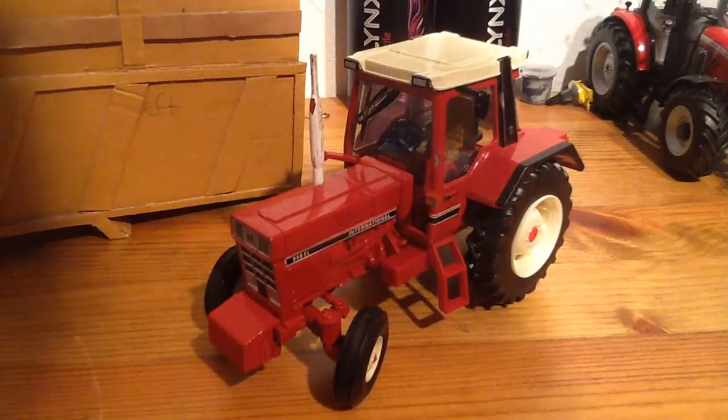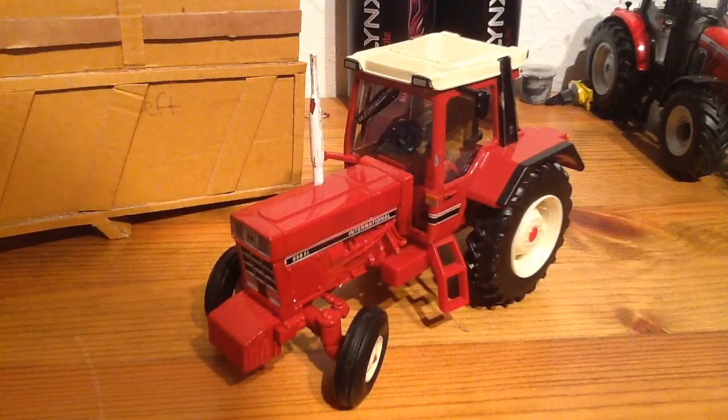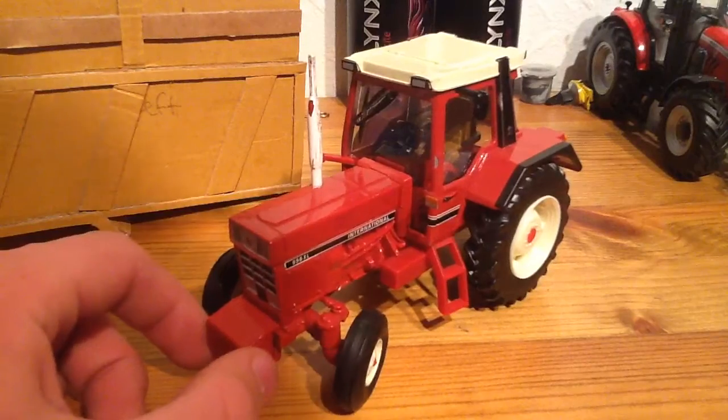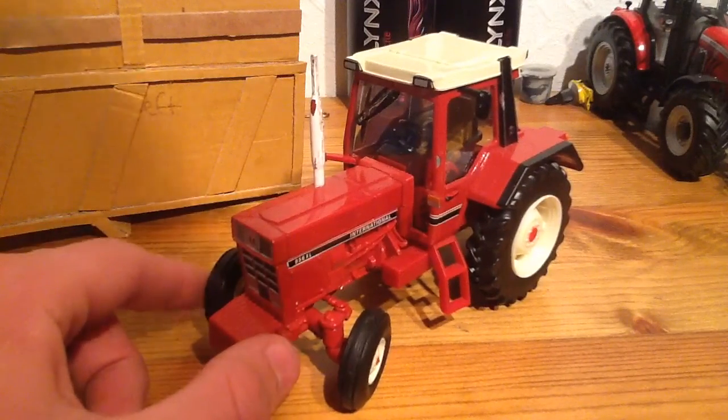Hello there guys, it's Massey7616 here and I'm doing a video today on my review on the International 956XL two-wheel drive by Britons. Sorry I haven't uploaded in a while — I've been busy with GCSEs and working on the farm and all that sort of stuff.